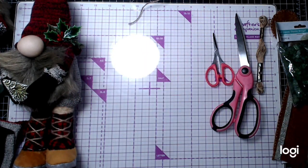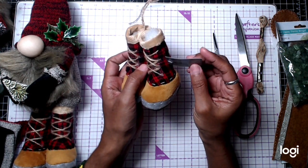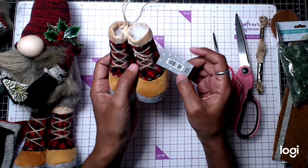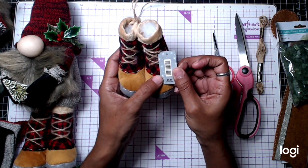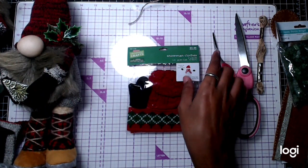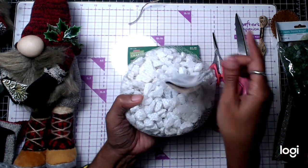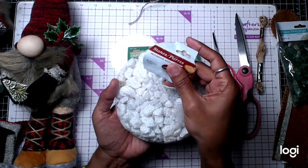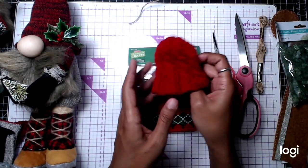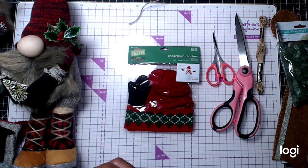I use these little shoes. Last year they had cuter ones, and this year this is what they had. I picked these up at Hobby Lobby — they're 50% off right now, so I paid $2.50, originally $4.99. They also have these little hats. I used the little mittens for him. You can also use these stones from Dollar Tree. This is a little stocking cap that comes with a little scarf. You can grab these at Hobby Lobby — they were $2.99, I paid $1.50.